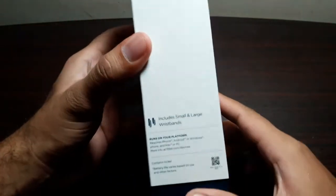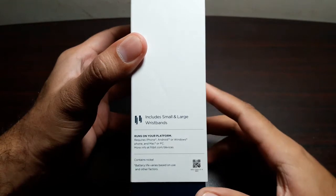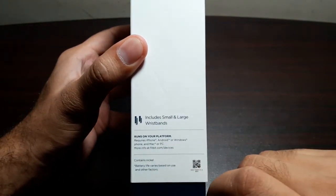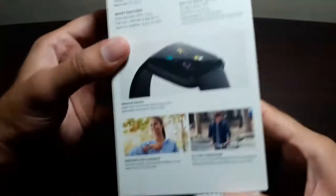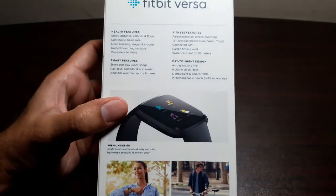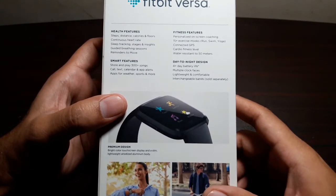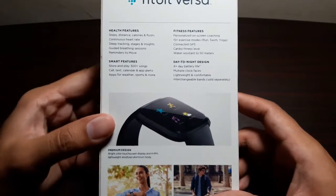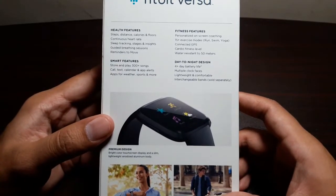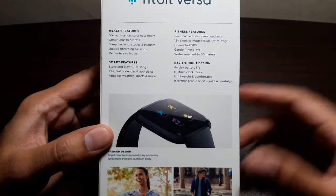Let's take a look at the box. It comes with small and large wristbands, and it runs on iPhone, Android, Windows, Mac, and PC. On the back of the box we've got health features: it counts your steps, distance, calories, floors, continuous heart rate, sleep tracking stages and insights. Smart features include storing and playing 300+ songs, call, text, calendar and app alerts, and apps for weather, sports, and more.